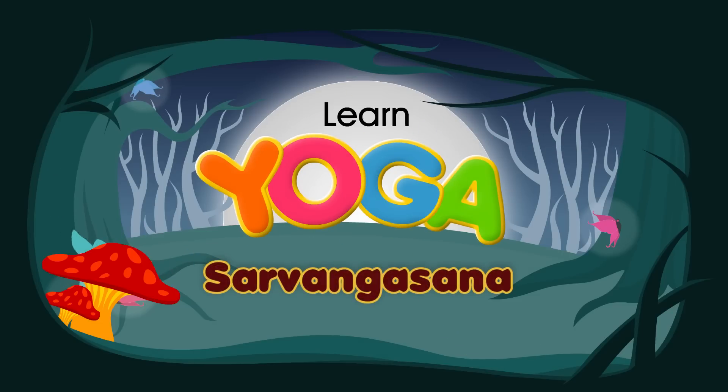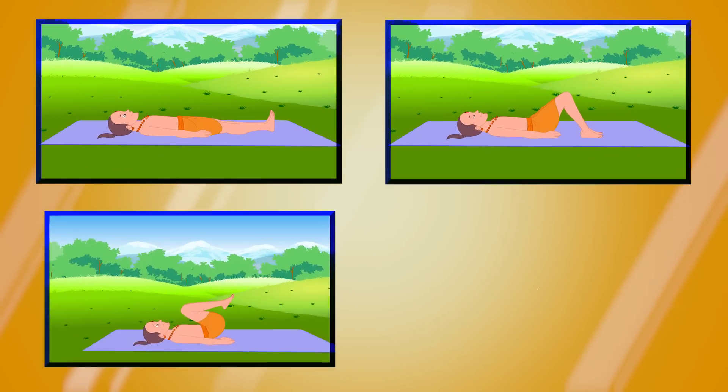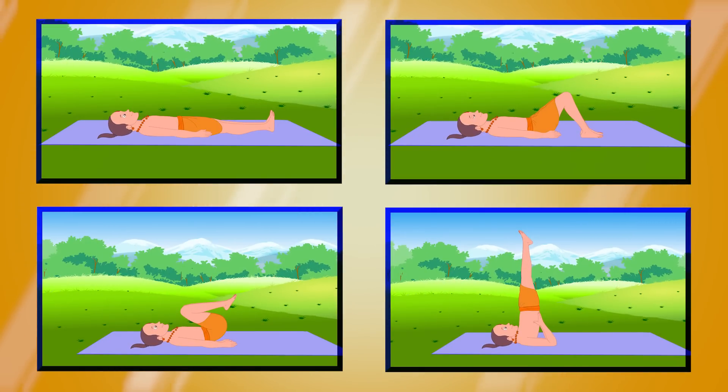Sarvangasana, or shoulder stand, is also known as the queen, or mother, of all the yoga asanas.